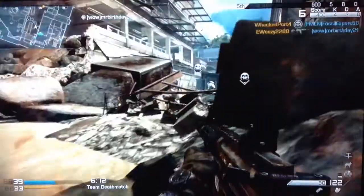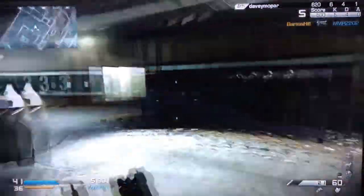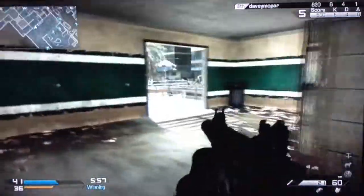First off, you've got this matte black finish, which is really nice because it's got a little bit of a grip to it. So when your hands get sweaty, you're still going to be able to grip the controller nicely. A big thing that Microsoft was sure to point out was the battery pack in the back is built into the controller now, so you don't even notice it's there.